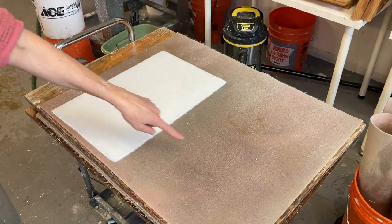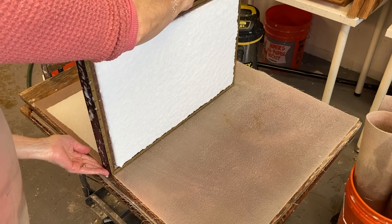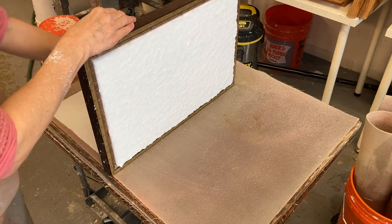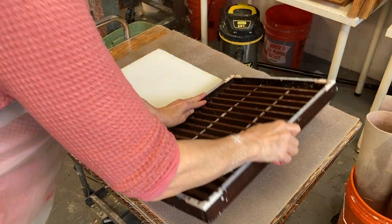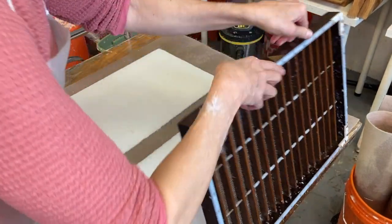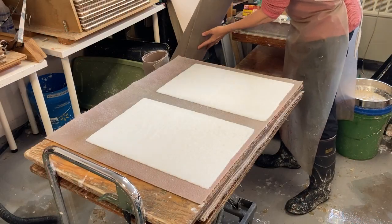When I couch, this is my first layer. Then I'll put the next sheet right next to that — I'm lining it up right next to the first one using the edge of my board. The edge of the deckle is right next to the edge of the sheet, and then I'll lay this down. I'm using a really slippery pulp so my sheets are getting a little misshapen when I'm couching because it slides a bit as I couch.